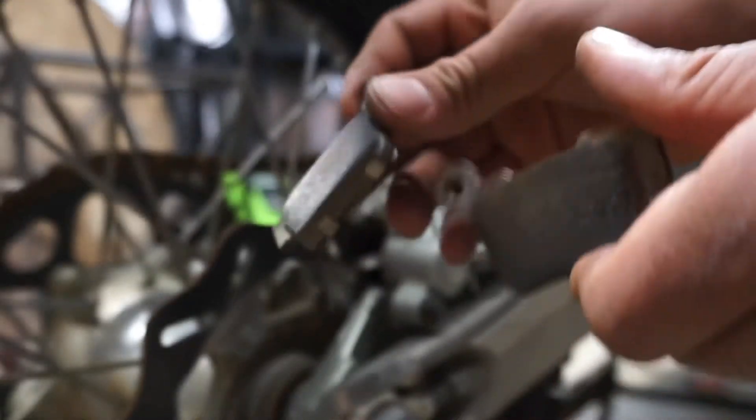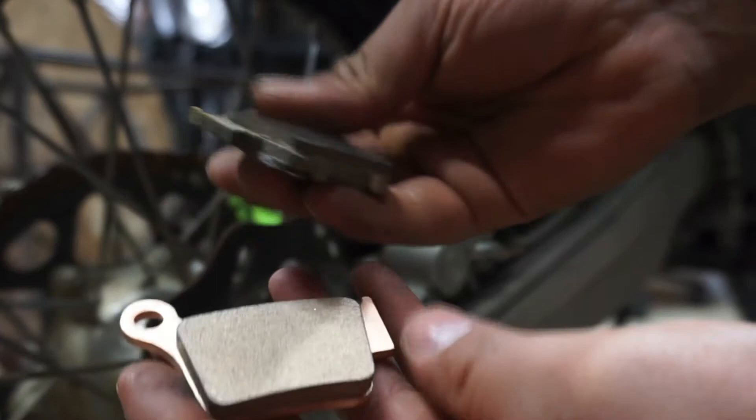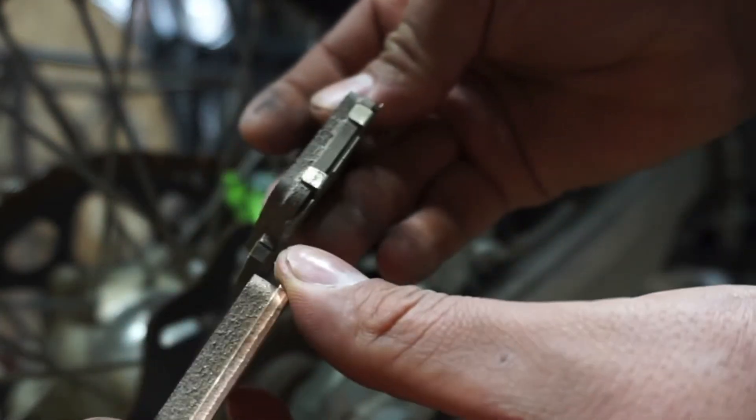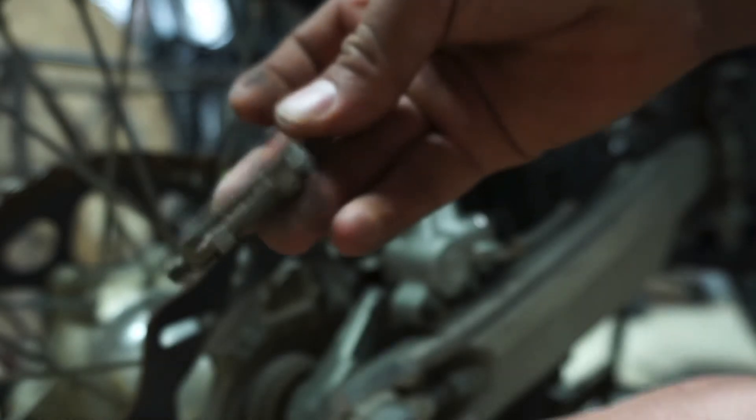Here's our rear brake pads — not too bad, definitely needed the front ones changed. Here's a little side-by-side comparison — definitely a lot more life on these pads, but going to swap those out anyway.